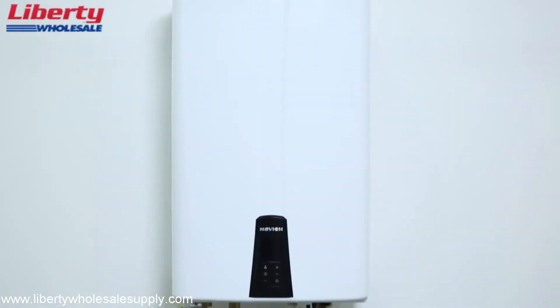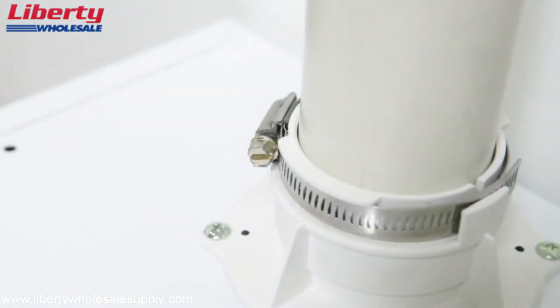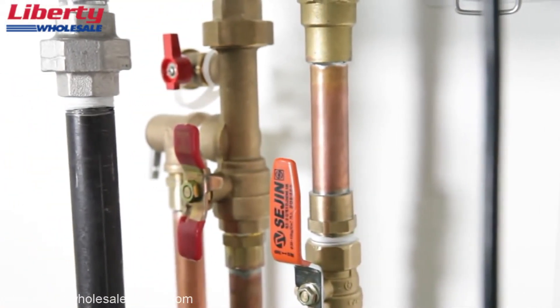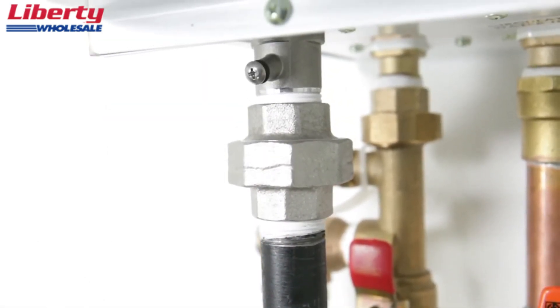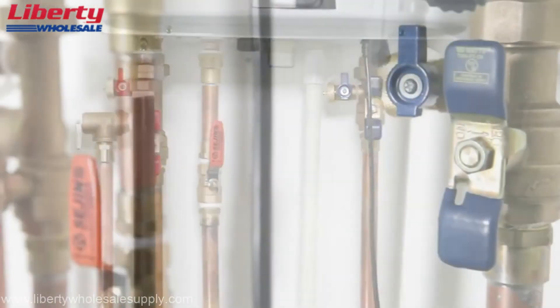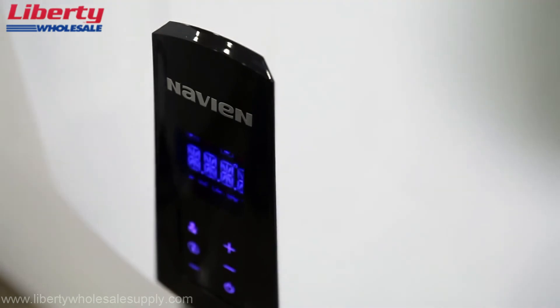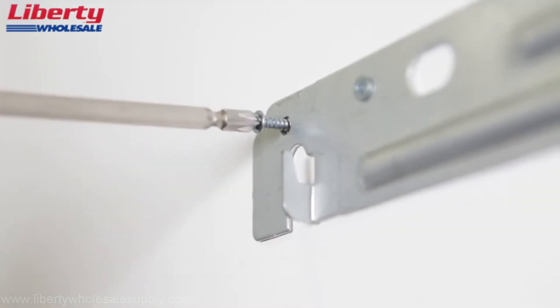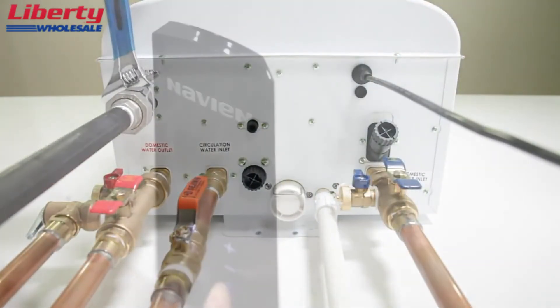Before completing the installation of the water heater, check that all clearances are met according to manufacturer's instructions while also confirming that proper materials were used when installing the water and vent pipe. Make sure that all piping is sealed tightly with no leaks, and confirm that a properly rated pressure relief valve is installed on the hot water outlet. Make sure there are no gas leaks at both the piping and connections. Make sure that the condensate flows freely downward and is disposed of properly. Confirm that the power supply to the unit is a 120V alternating current 60Hz connection and is properly grounded. Thank you for viewing this installation video; we hope it proves helpful with your future installations of Navien water heaters.